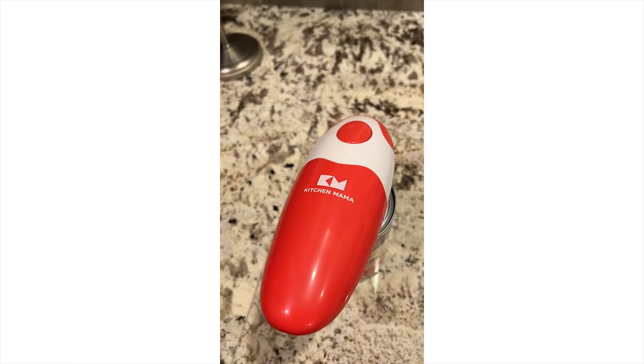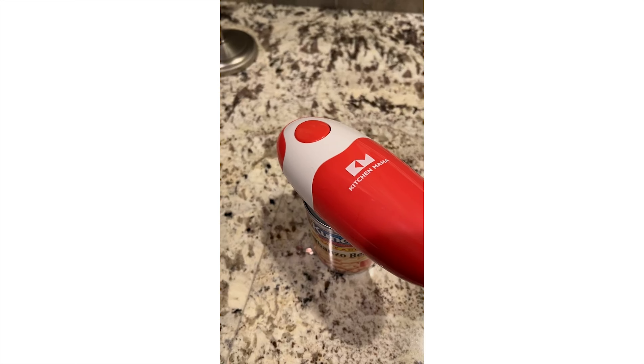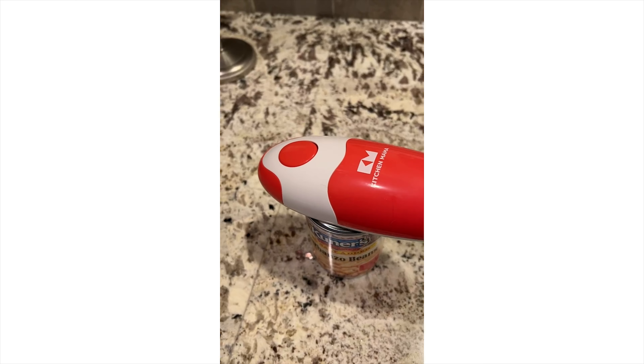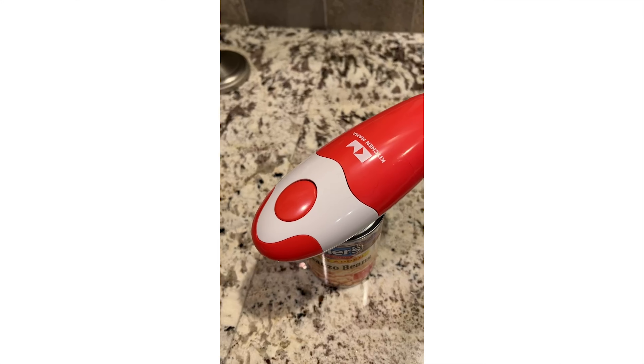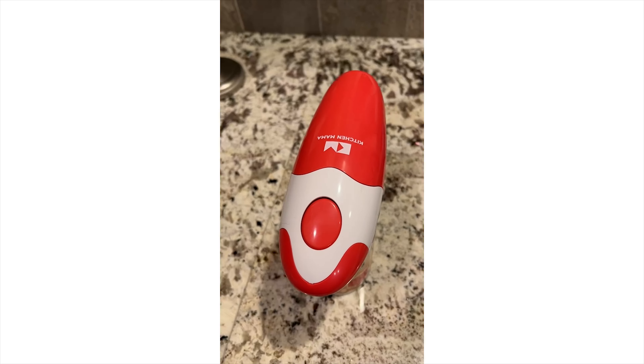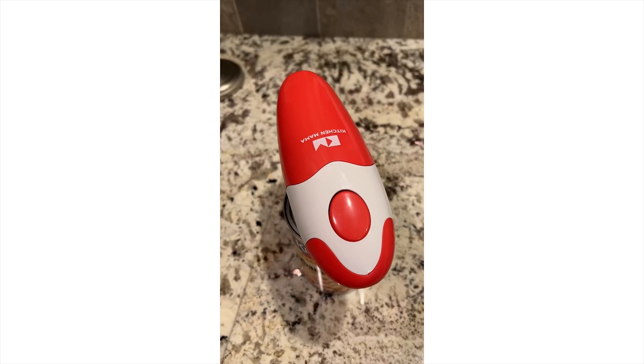Give it a push. It locks on. It spins and it takes 30 seconds or so to spin all the way around. One of the things that's cool about it is when it's done, you'll see the lid on this — it does it so that there's no sharp edge, so you can lift the lid off and it makes it a little bit safer to have it around the house.